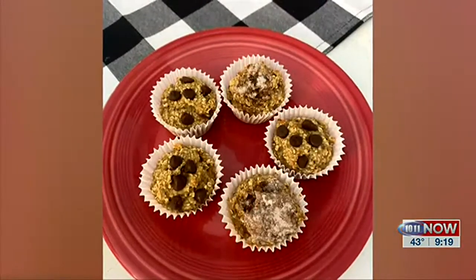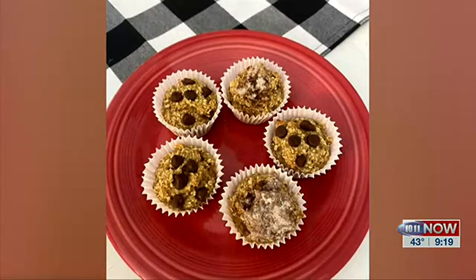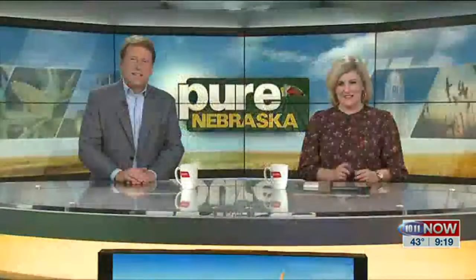Thank you, Sharon, for that recipe and thanks for being here today. I like Sharon's kitchen there. Also, that recipe is on our Pure Nebraska Facebook page already. All right, coming up.